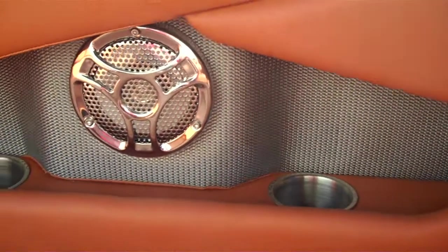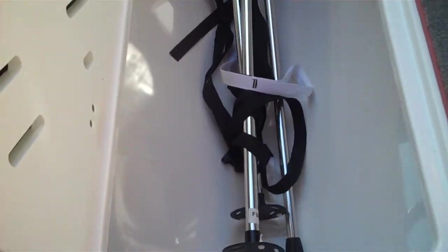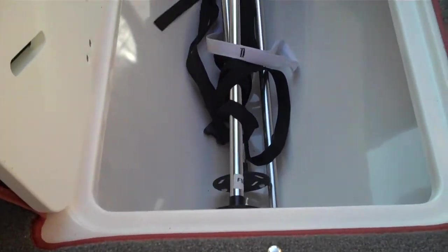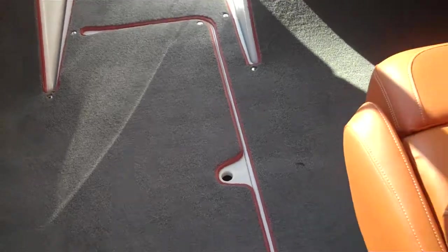Going to have some more storage here on the port side. This boat is also going to have a place for your wet storage — put it all in there, your wakeboards or deflated inner tubes or anything like that.